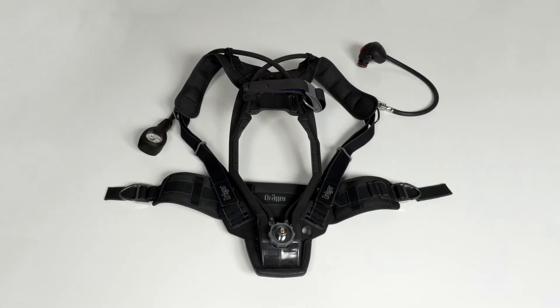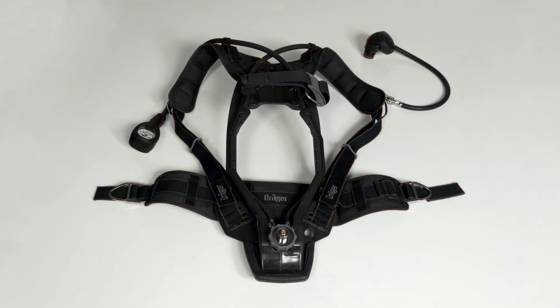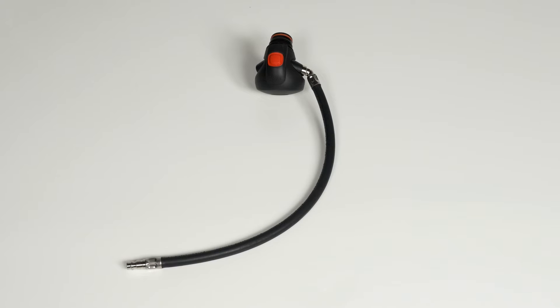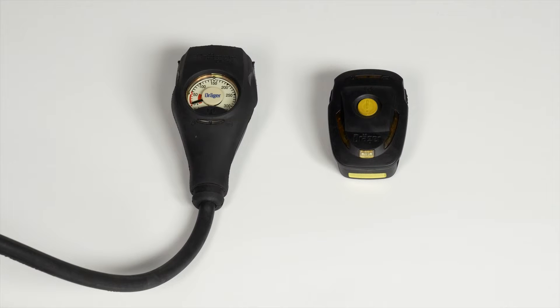The Dräger PSS 4000 system consists of the PSS 4000 backplate or space frame, professional carrying harness and pneumatics, full face mask, lung demand valve, breathing apparatus cylinder, and options for electronic components such as the TX gauge and Bodyguard 1500 ADSU pass device.